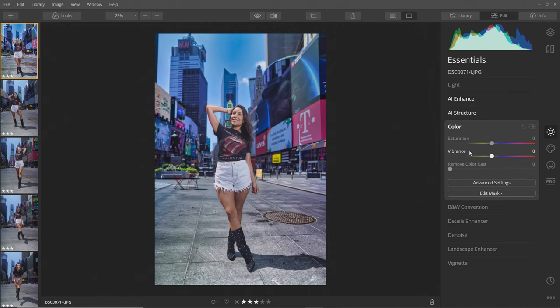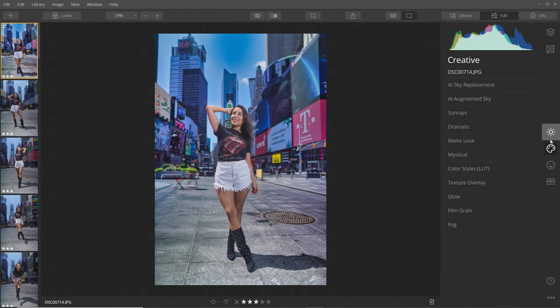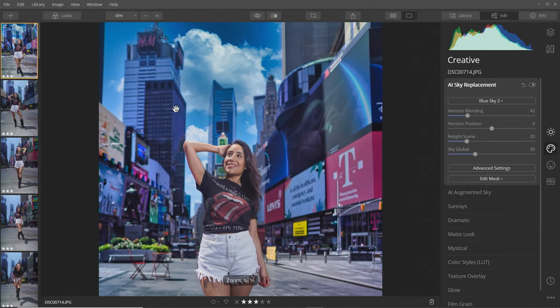You also have your traditional things you'd find in programs like Lightroom where you can adjust overall saturation and things like that, but I pretty much just stick to the AI features. In the creative section you can do sky replacements — for example I pick a blue sky and it puts clouds in between the buildings. What's cool about it is that it takes into account reflections in the buildings — you can see those clouds reflecting in them — and it just blends really well.